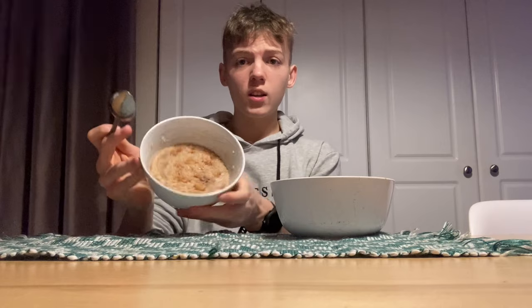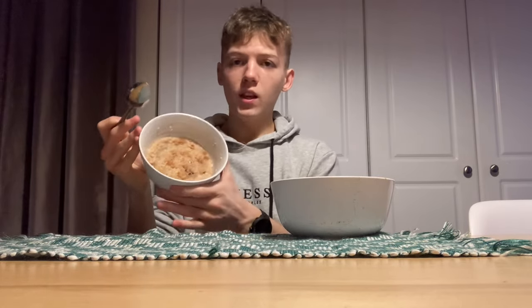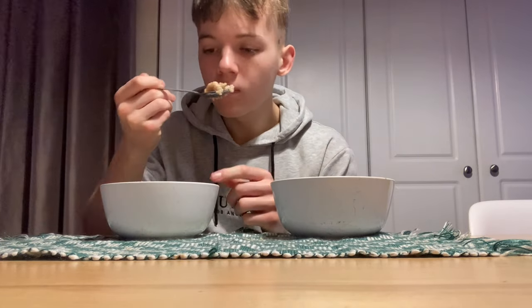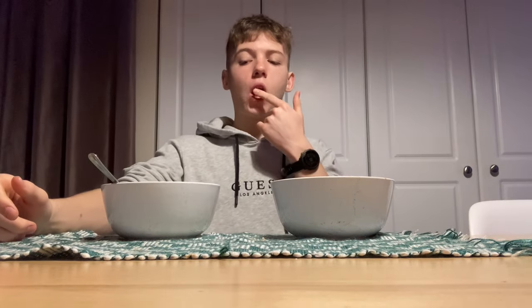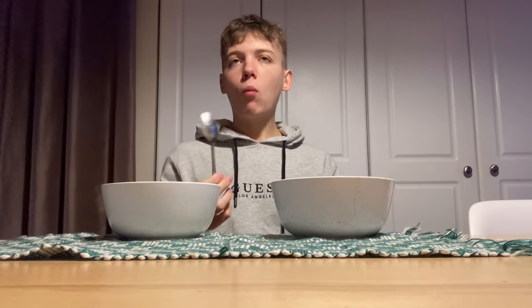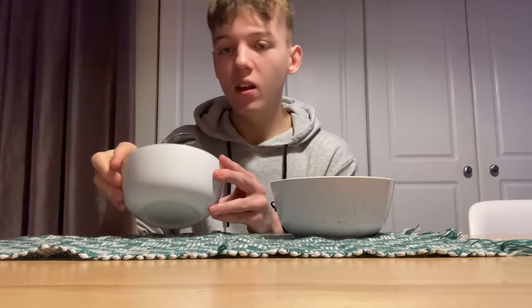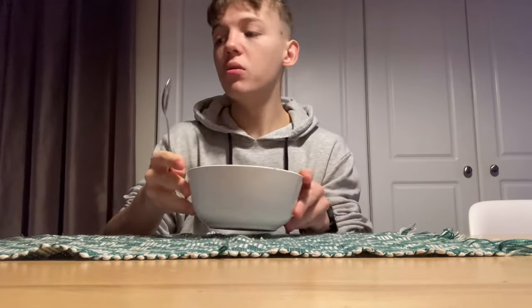All right folks, so we're going to start with the Quaker apple cinnamon one. It's full of sugar, so it's probably going to taste good — let's get into it. Take our first bite. Smells like apples. Oh, it's actually not as good as I imagined. Not worth it. Definitely not worth it. Let's put that aside — I'm not eating that.